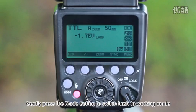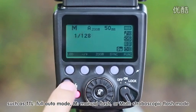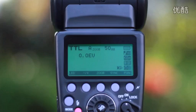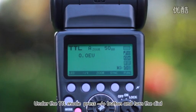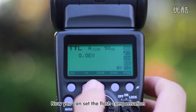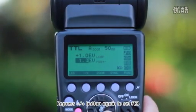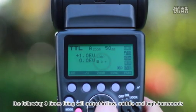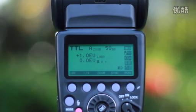Gently press the mode button to switch the flash to working modes such as TTL full auto mode, M manual flash, or Multi stroboscopic flash mode. Under TTL mode, press the plus/minus button and turn the dial to set the flash compensation. Press the plus/minus button again to set FEB; the following three firings will output in low, middle, and high increments.